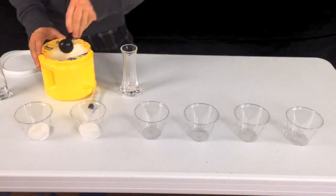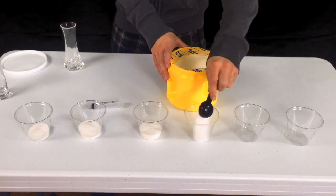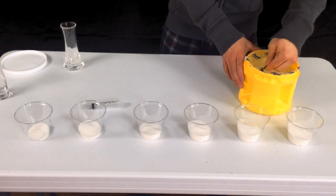Start by placing one tablespoon of sugar in the first cup, two in the second cup, three in the third, four in the fourth, five in the fifth, and six tablespoons of sugar in the sixth cup.